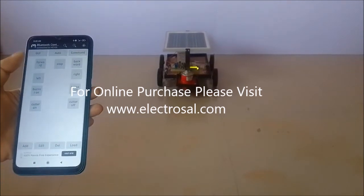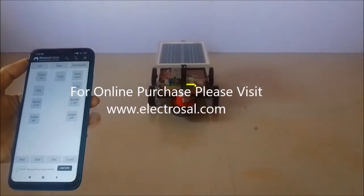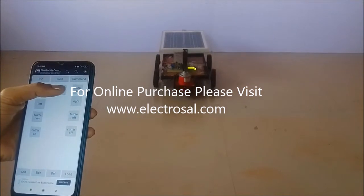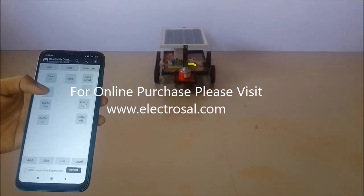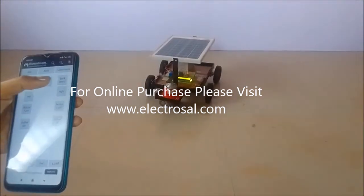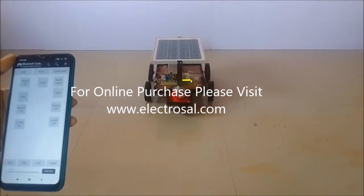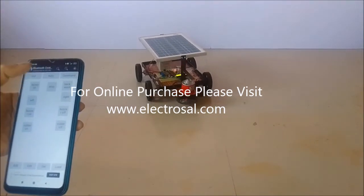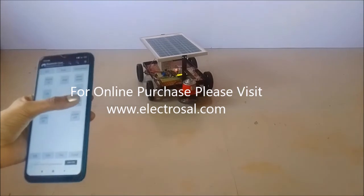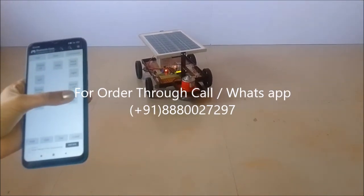Forward, stop, backward, stop, left, right, stop, right, stop. Buzzer on, buzzer off, cutter on, cutter off — demonstrating all the directional and functional controls of the robot.